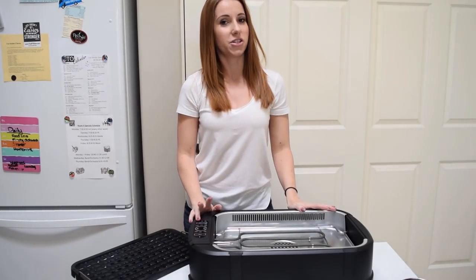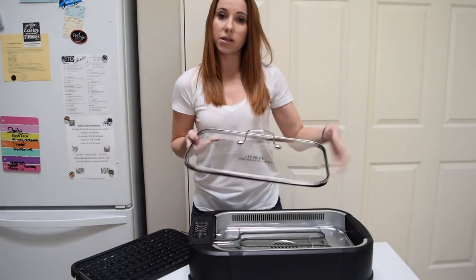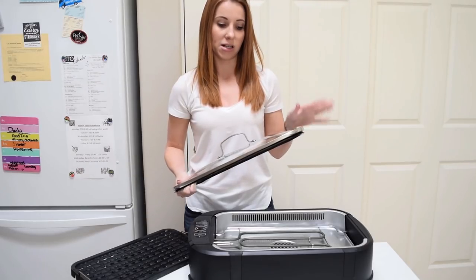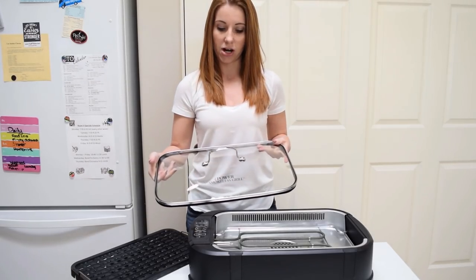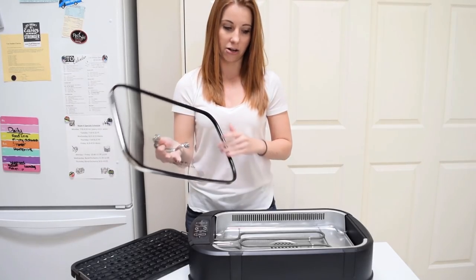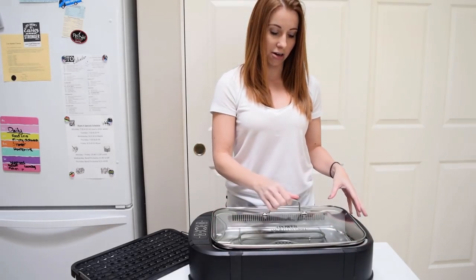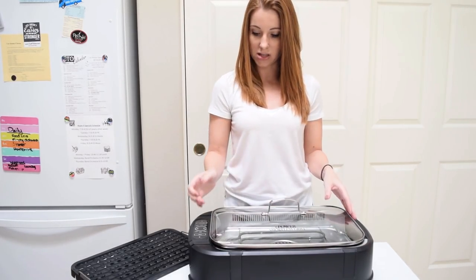Right off the bat, I do notice a couple things that I'm a little iffy about. It did come with a lid, which is great, so it's not splattering grease all over your kitchen. But it does have this rubber liner and it doesn't really seem to do much — it's not like it seals or fits in there in any way, shape, or form. It's kind of just there.